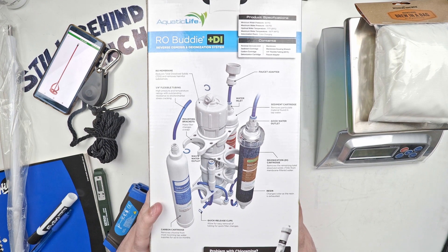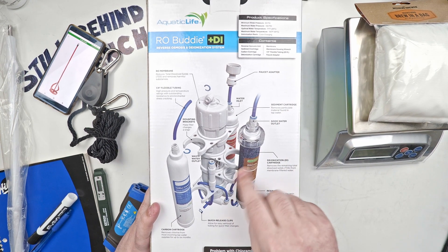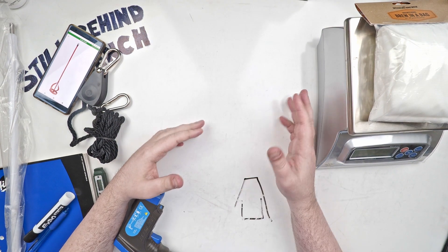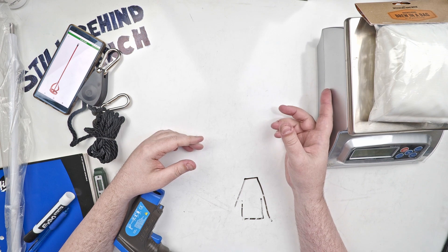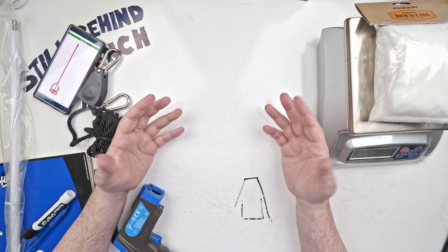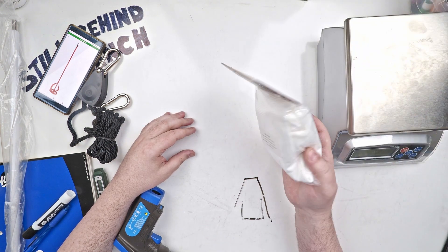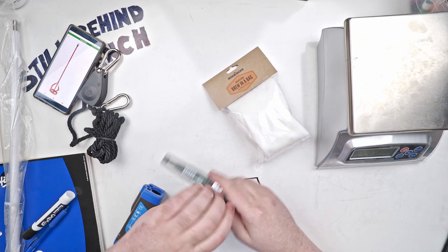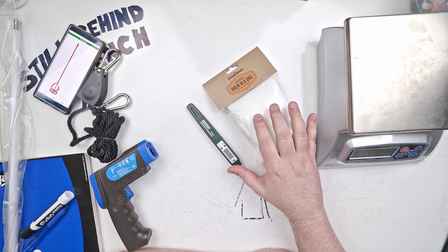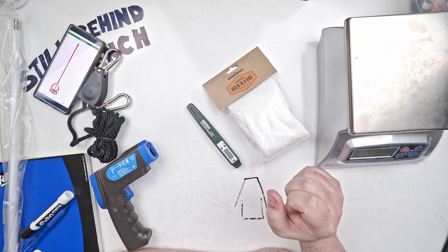Really, out of all these things, the only thing anyone really needs is a good scale. I tested mine with just water — one liter of water weighs one kilogram, it's a pretty easy test. The scale and the brew bag are really the only two things, and a thermometer as well. These are really the only three things you need to start mashing properly, as well as a vessel to mash in of course.